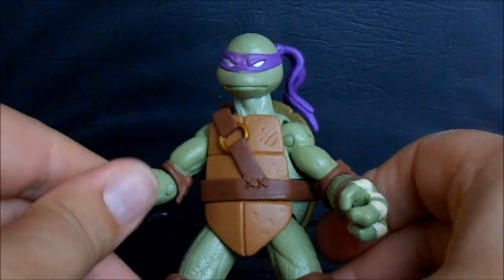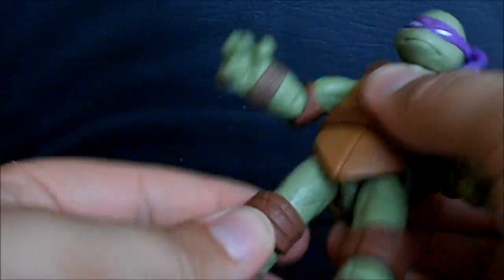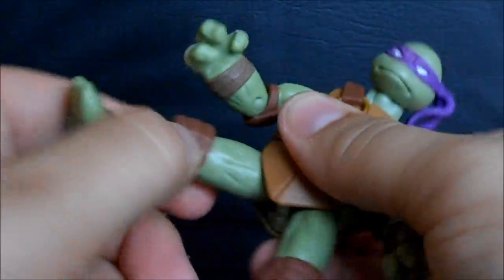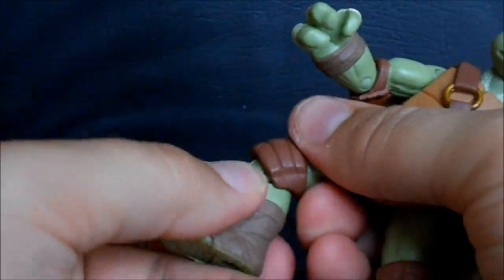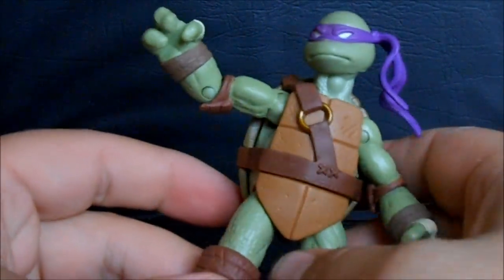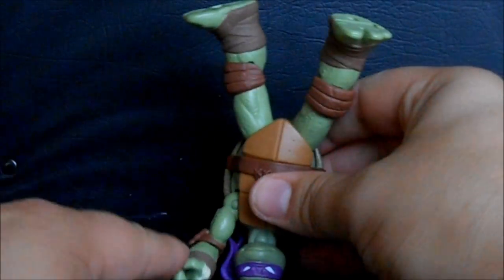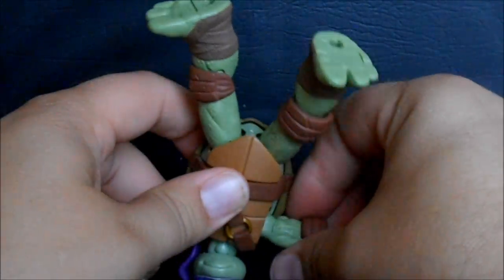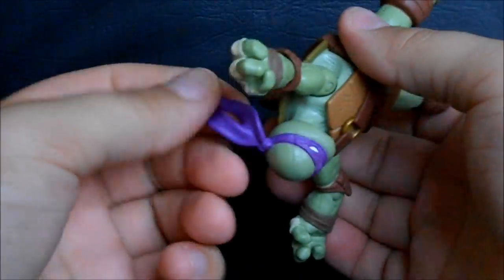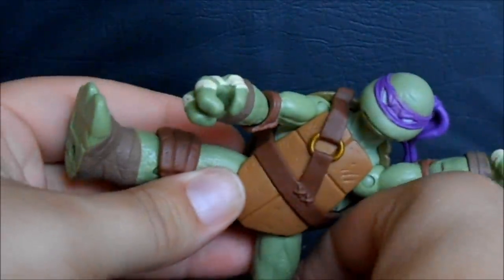There's a pin-socket leg joint so you can rotate it in different directions. You can move with the shell, which is great, though it's hindered going back because of the shell. There's bend and swivel at the knee and nothing in the foot. The shape of Donatello's body does hinder his posability a little — you can't get that cool kicking move going on like I did with Michelangelo. His increased leg length and height also throws him off balance when trying to get him into a kicking stance.